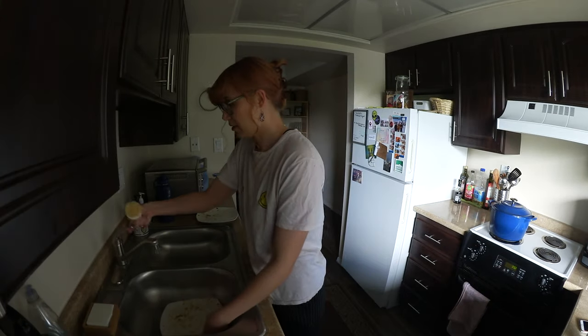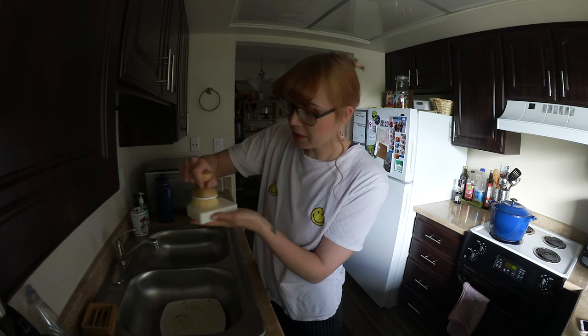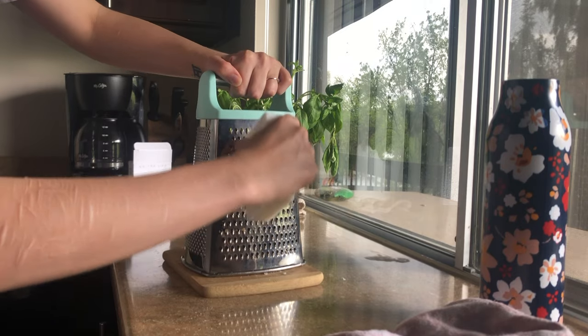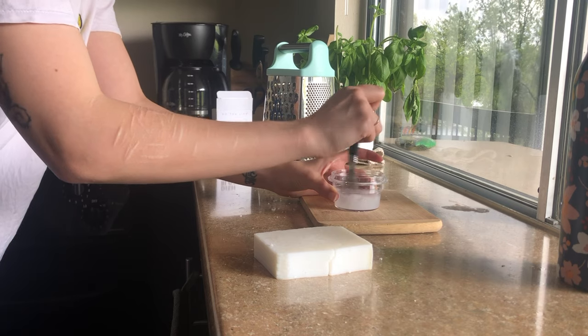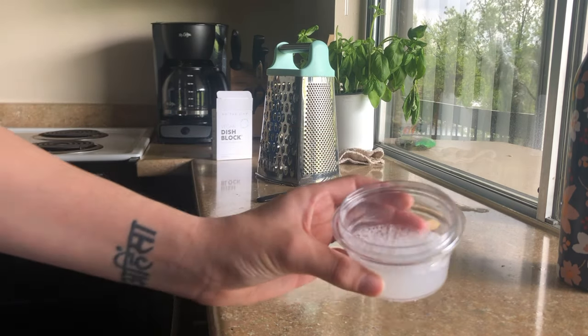I have some dishes and there are two ways of using this soap. You can either just wet your brush and then rub it onto the dish block, or you can also grate the soap and make a liquid out of it — simply grate a little bit of the soap and mix it with hot water.